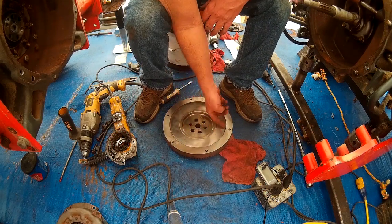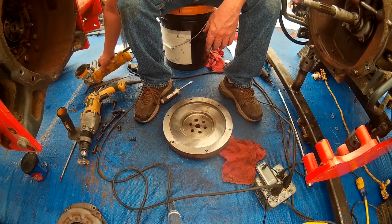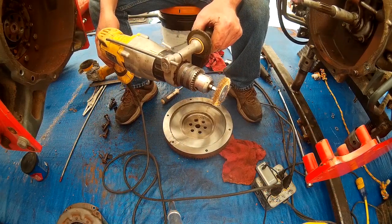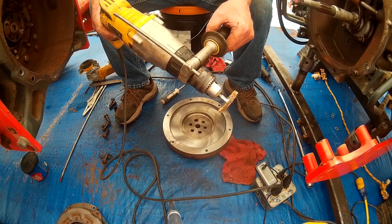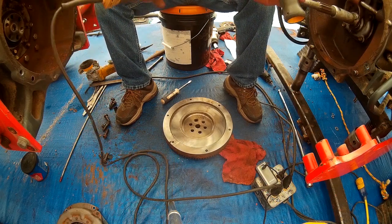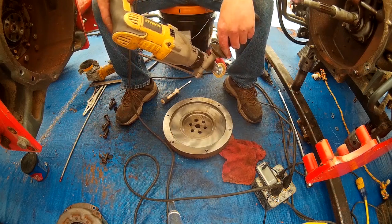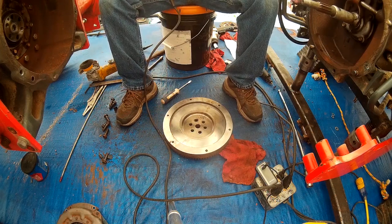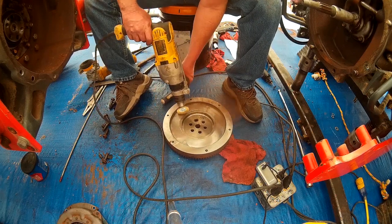Right around this edge there's still some rust — the grinder didn't get quite far enough up in there, which I didn't expect it would. So we've put a brass brush, which is very gentle on steel and should only remove the rust, into the drill. We're going to clean that edge off. There we go.